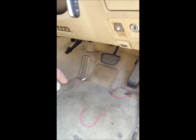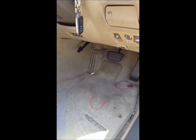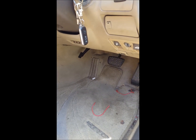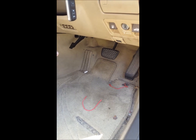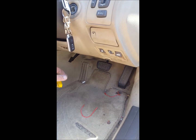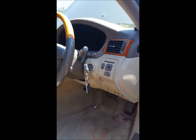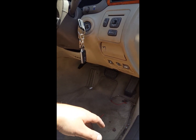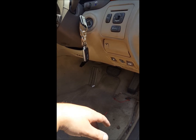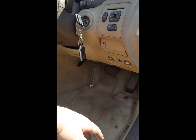G'day guys. I'm just doing a quick video on my Lexus LS430 — it's a 2000 model, but 01 to 03 is all the same. If you've just replaced the engine ECU, the one in the front of the engine bay, you need to recalibrate the ECU to the car's security module.